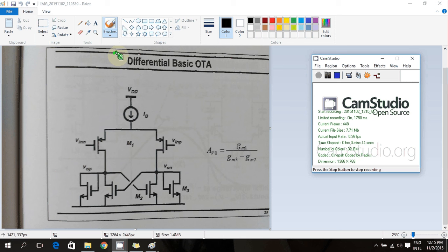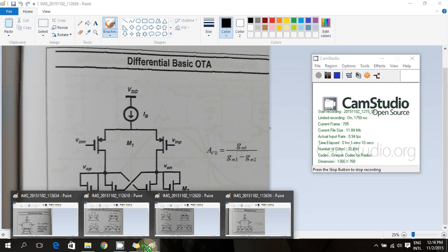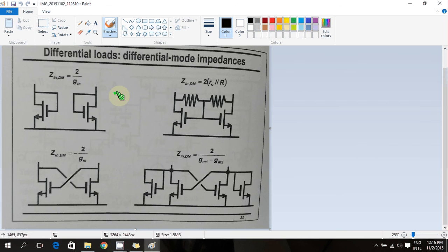There are more good features about this circuit which we will discuss in this video. To begin with, we need to analyze this part of the circuit because that's what is different from other differential amplifiers. Let's see what the differential and common mode impedance of this part is. We'll start with the simpler diode-connected differential load instead of the full circuit.